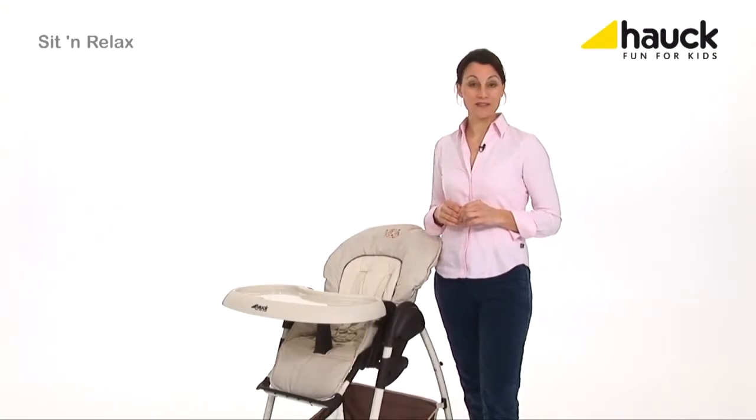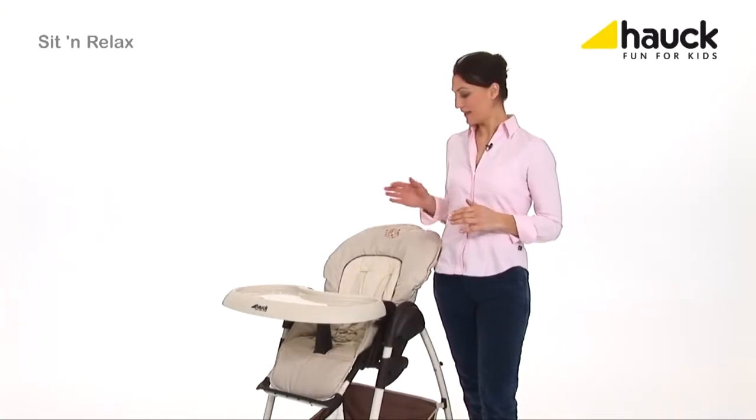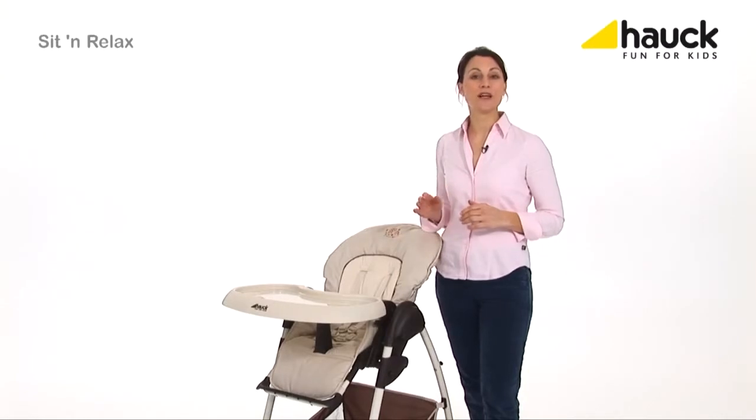Thanks to the double function, the Sit & Relax can be used for a very long time. The Sit & Relax is the multifunctional starter set right from the beginning.